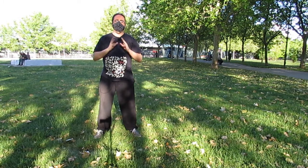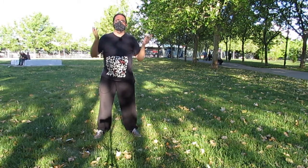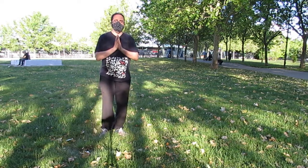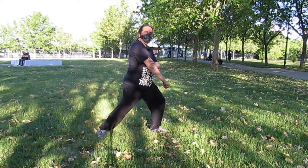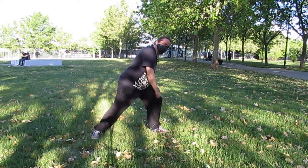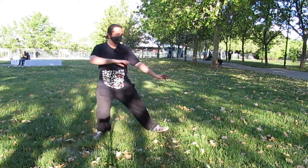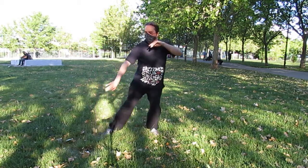Nada nuevo. Lo conocéis todo. Lo habéis practicado todo, aunque no así. Eso no es excusa para decir que os hacéis bola. Pongamos un poquito de nuestra parte. El último cepillado: no estiro del todo el brazo, nunca está en hiperextensión, siempre un pelín doblado. No bajo la cintura, bajo la postura entera, la estructura, pero la mantengo. Y desde aquí cambio el peso sin torcer la espalda. Recojo en el sitio.